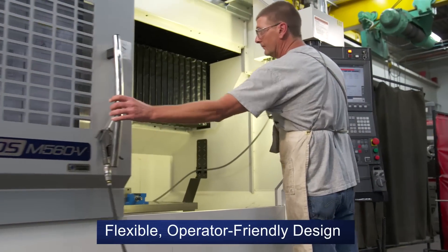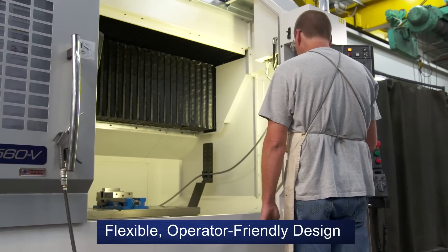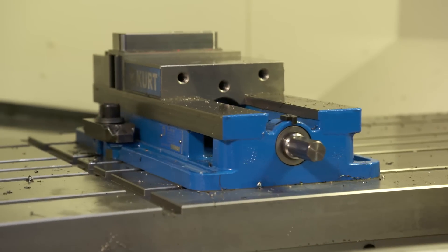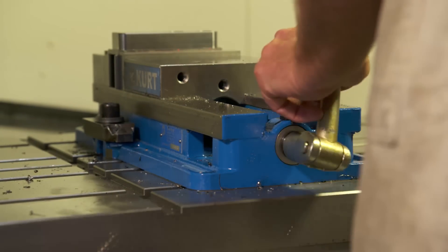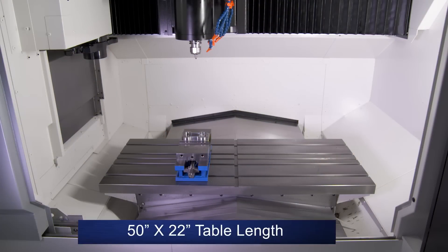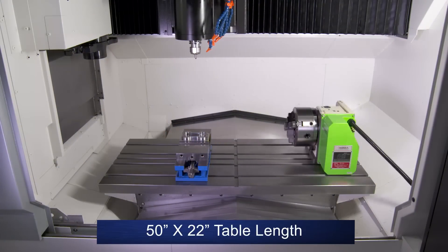The M560 has a flexible, operator-friendly design. For example, its table moves in the Y-axis, to and from the operator, for easy loading and unloading of parts large or small. And while the M560's travels are 40 by 20, its table size is 50 by 22, allowing for a fourth axis to be added without losing much X-axis travel.